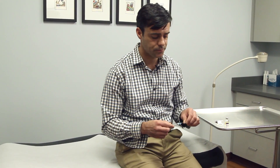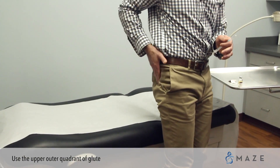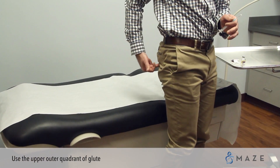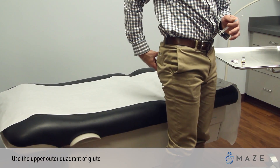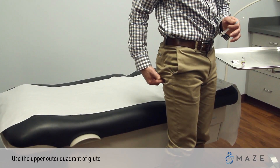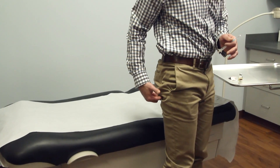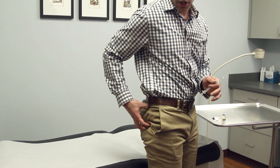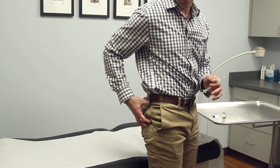To do a gluteal injection you will use the upper outer quadrant of the butt. If you divide the cheek into four quadrants, you don't do anything on the middle two or the bottom half of the glute — there are nerve supply and blood supply going through those areas.